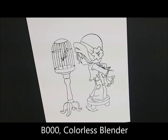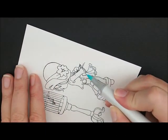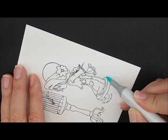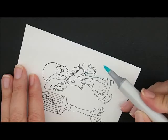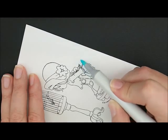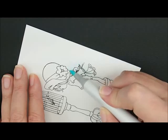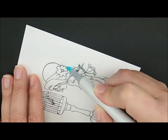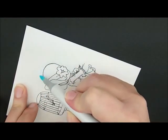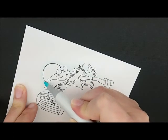Let's start out by outlining our image. For that we're going to use B000 and our colorless blender. I'm going to start with my B000 and just touch down right next to my girl, all the way around the edge, and lightly flick out away from her. Go clear down here to the bottom of my chair, and then bring this color out into my flowers a little bit. We'll do this first so we don't have to worry about scrubbing over with our colorless blender and messing up any of our other colors.